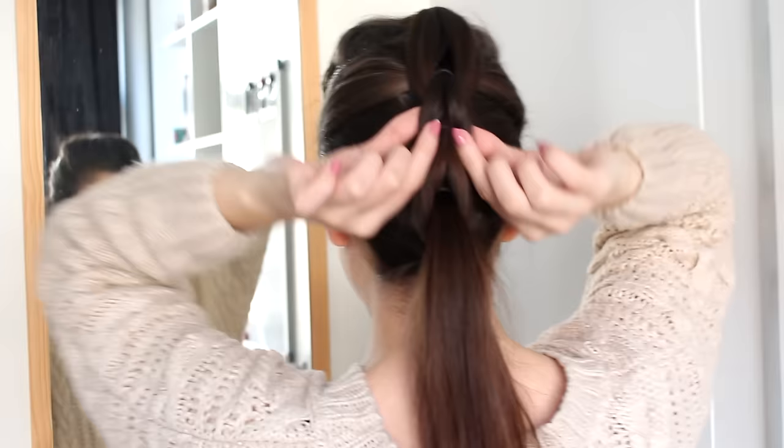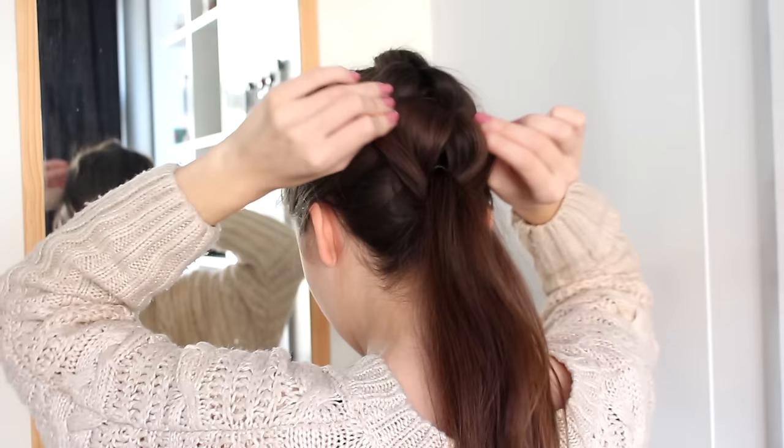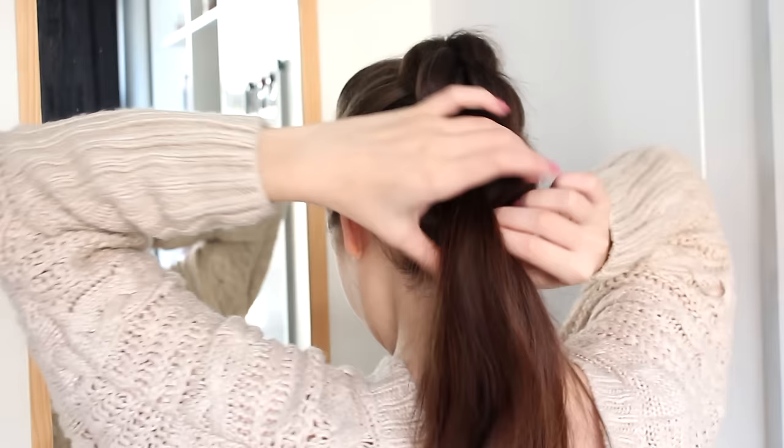I'm going to make these way bigger than they were. Now when those are done, I'm going to move on to the next part — tug on the sides. When you've done that, you should end up with something like this: nice and voluminous.